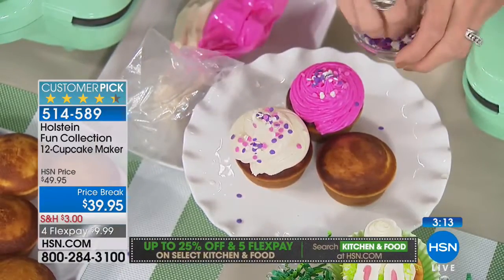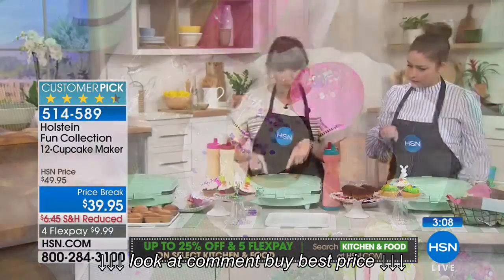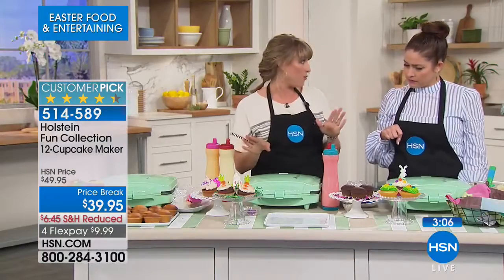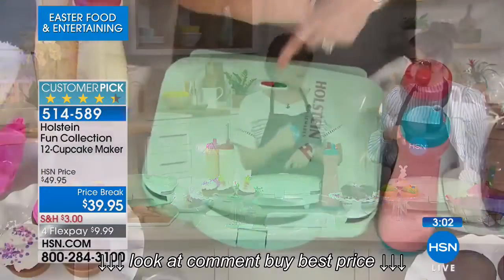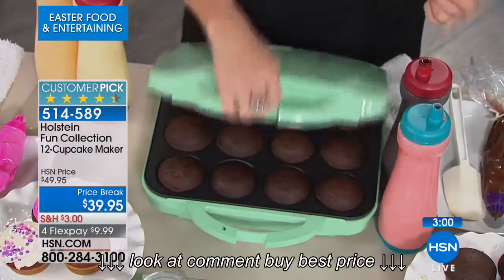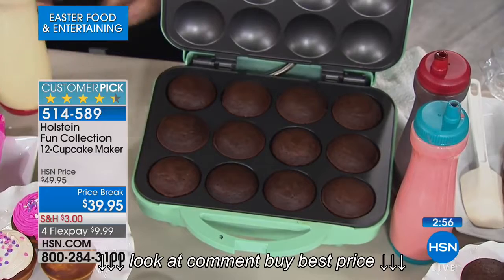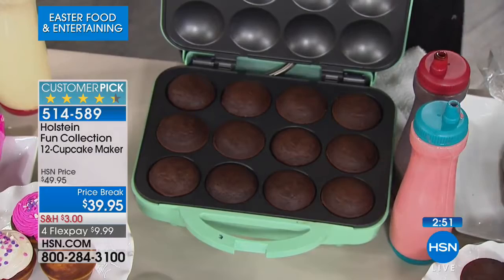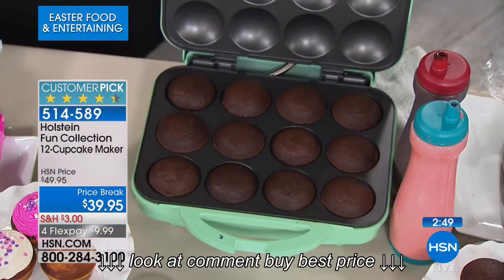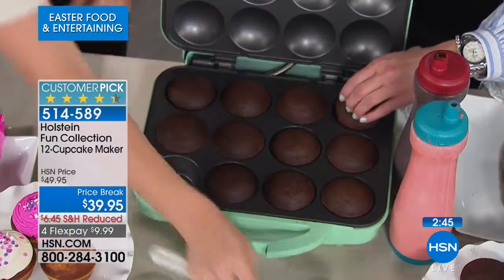Does it need to heat up? It heats up for just about two minutes, then it gives you the green light. There are two lights — one red and one green. Once it's green, you're good to go. Red means it's still heating. When you remove a batch, it turns red and reheats. There are our chocolate cupcakes — you're getting a dozen full-size at a time. This is not the little minis. This is a dozen full-size beautiful cupcakes.